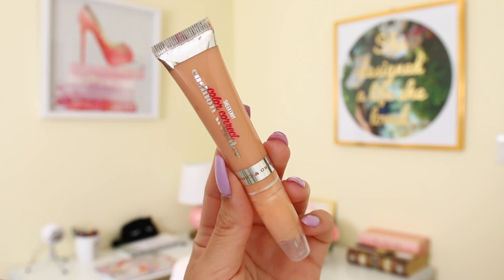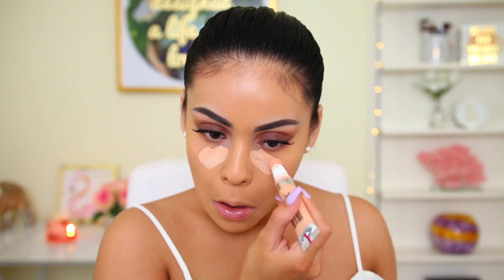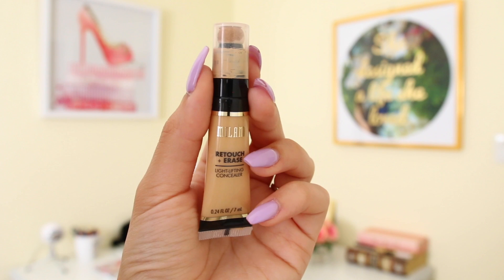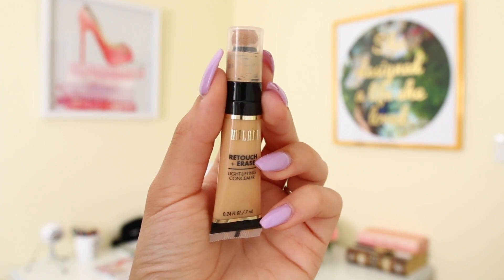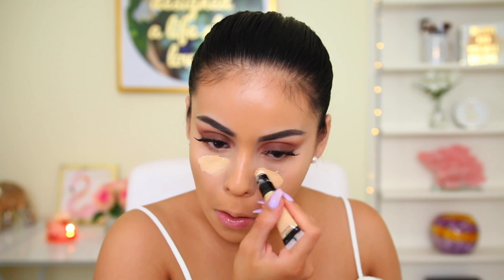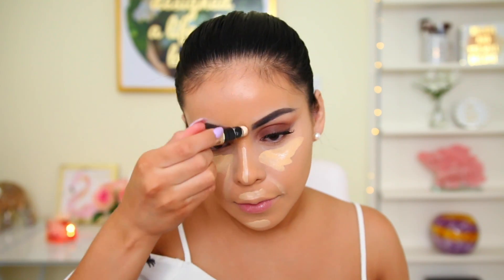For under my eyes, I use the Hard Candy Dream Cushion corrector in the shade peach. I love it because it's lightweight, not overly pigmented, and gives really nice coverage — a great hydrating under-eye corrector. I blend that out with the L'Oreal sponge, then go in with the Milani concealer in shade light medium to conceal, highlight, and blend. It melts right into the skin.